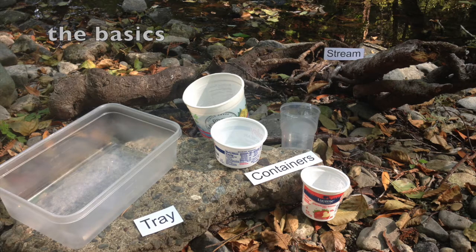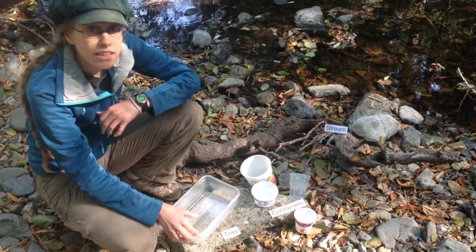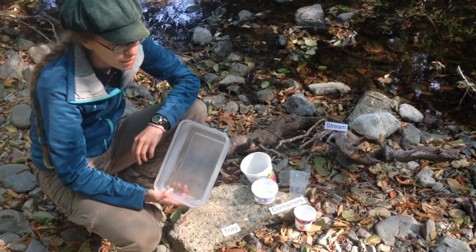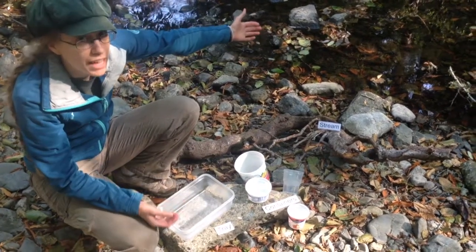Here's the basics of what you will need: some containers, like containers that used to hold yogurt or sour cream, or anything around this size. A tray-like container — it could be a Tupperware, a takeout container, or a baking pan. It's best if it's a light color. And a stream that has water in it.